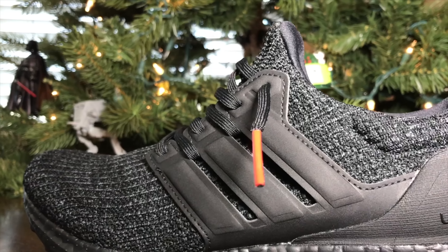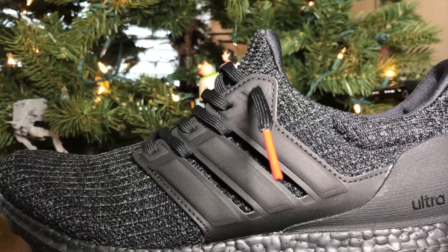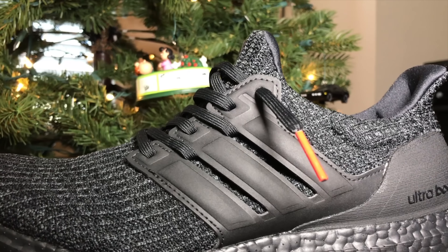Guess who's black? Black again. Triple black. Tell a friend. Yes, Adidas has done it again. They did it to us. Another Ultra Boost in triple black.